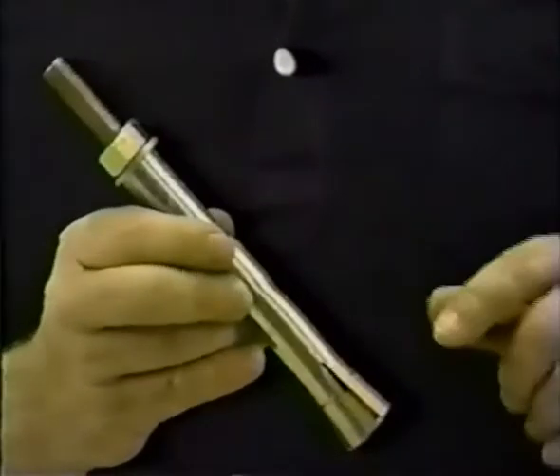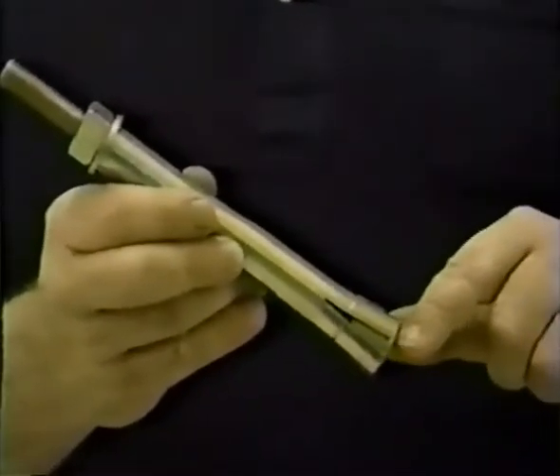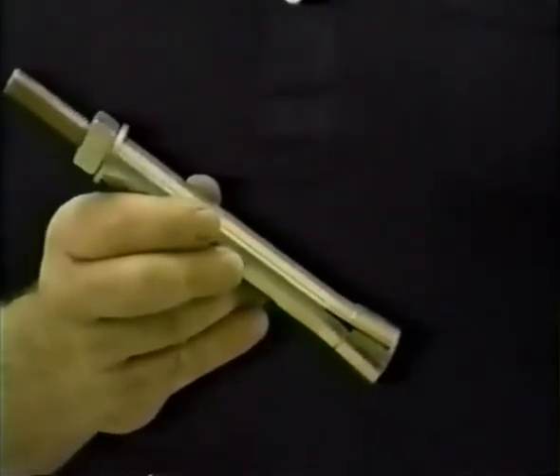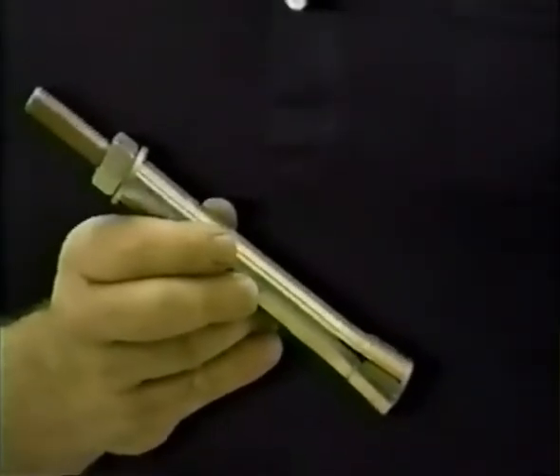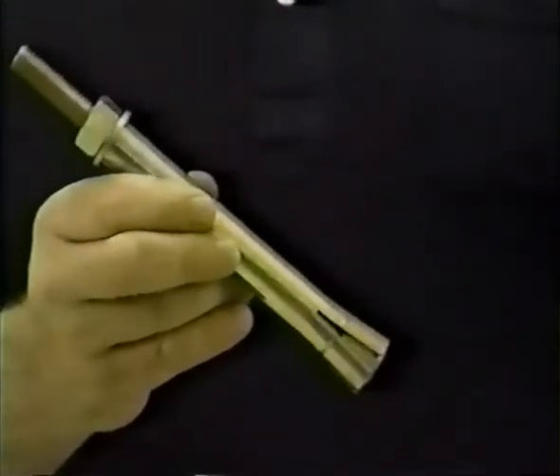Here is what the drill coal maxi bolt looks like when it is properly installed. Note how the conical nut has been drawn up into the expansion sleeve. The conical nut spreads the sleeve against the sides of the drilled holes and gives the anchor its rated holding strength.